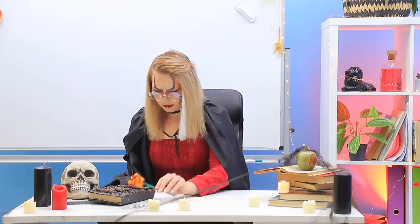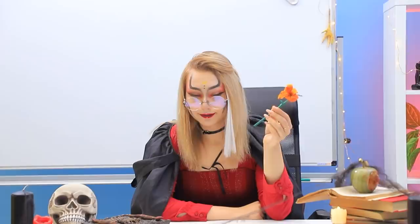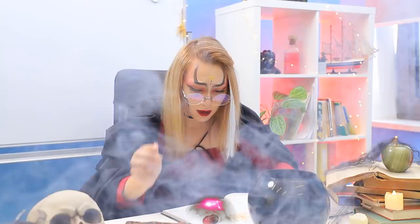Who left me this flower? Was that you, Ivy? What am I supposed to do with it? I have a better idea — I was just missing an ingredient for my potion! Into the pot! Mmm! Turned out amazing! Thank you, Ivy!